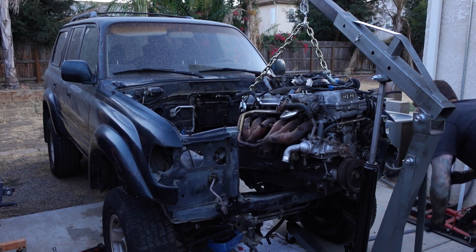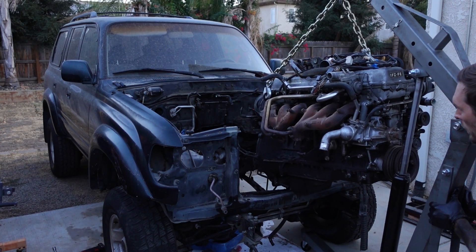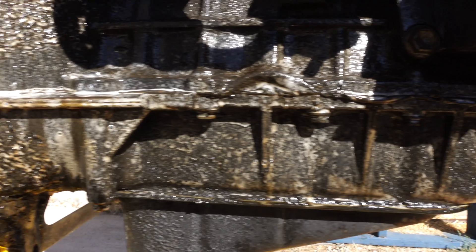Welcome back to the channel. If you're new here, I'm building a 1993 Toyota Land Cruiser, and in the past couple episodes I removed the engine to do a full rebuild. This is the complete teardown from start to finish, summed up in quick clips.